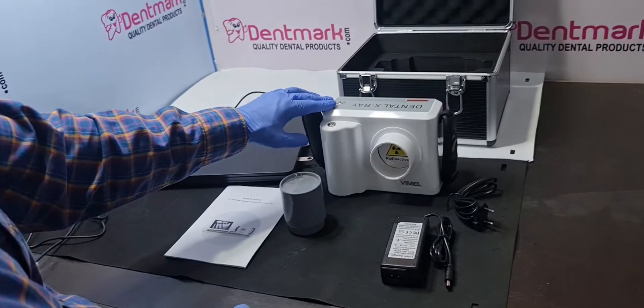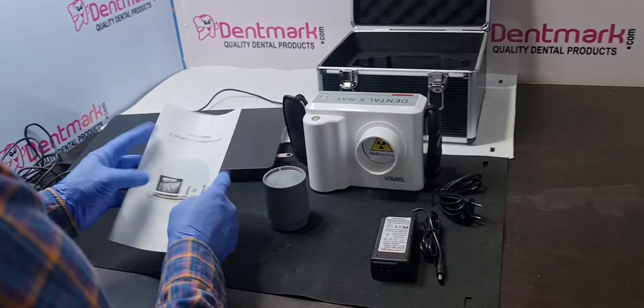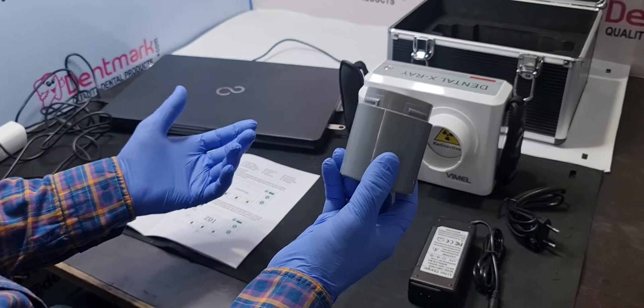So this is the portable x-ray, charger, power cable, this is a manual, and this is a beam limiter.